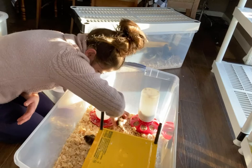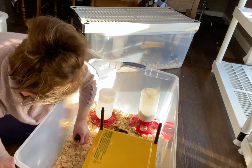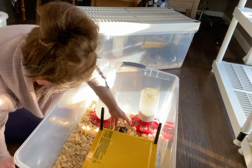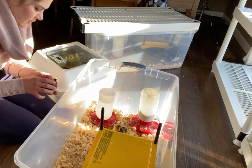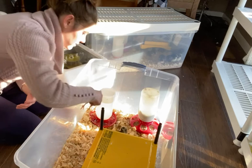Get on up under there — they need to be under this heat. Get a firm grip, just like that. And then just dip their beak, but hold the chick — just dip it in there. And that's it.